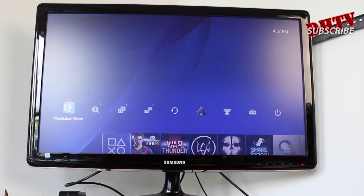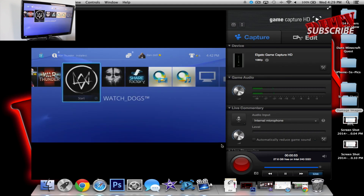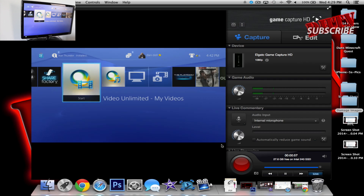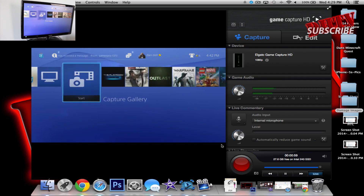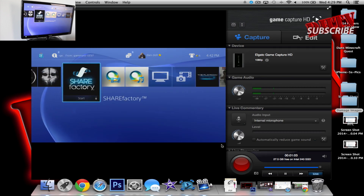Now we can move to the computer. So next, what we're going to do is open up the Game Capture HD software. This comes with the Elgato, so if you don't have it, you want to go ahead and get it. Automatically, it went to this page here and allowed us to actually see what's on the PlayStation. So if I control it with my controller up top, you'll see that it changes up on screen. It's a little bit laggy on screen, but when you do your recordings, everything is fine — the lag is gone.